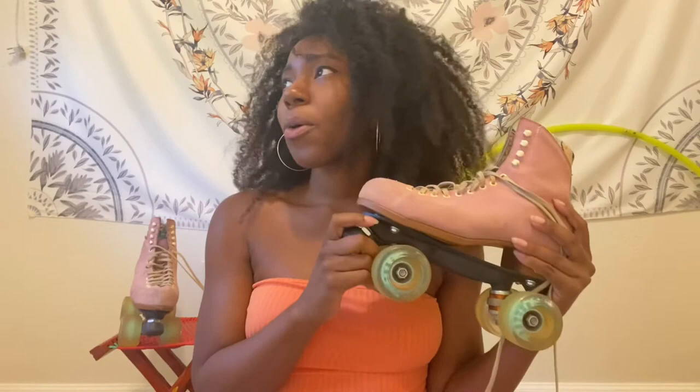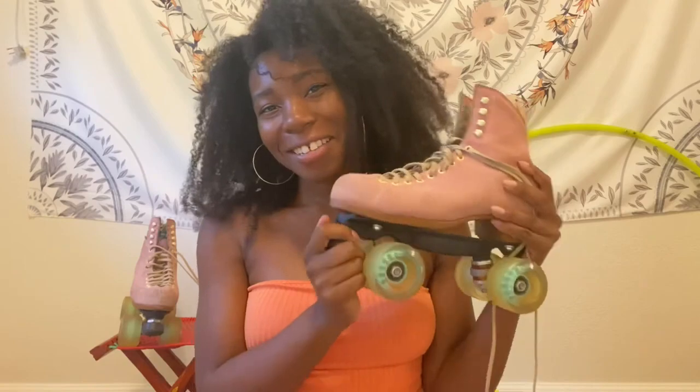Personally, I like taking my toe stops out if I know I'm going to be in a controlled environment such as a skate rink, outside in my backyard, or in my kitchen. But if you're skating outdoors, I highly recommend keeping your toe stops in and keeping them in tight. Okay, so that is the anatomy of a roller skate — I hope you enjoyed this video and I will see you in the next one. Bye!